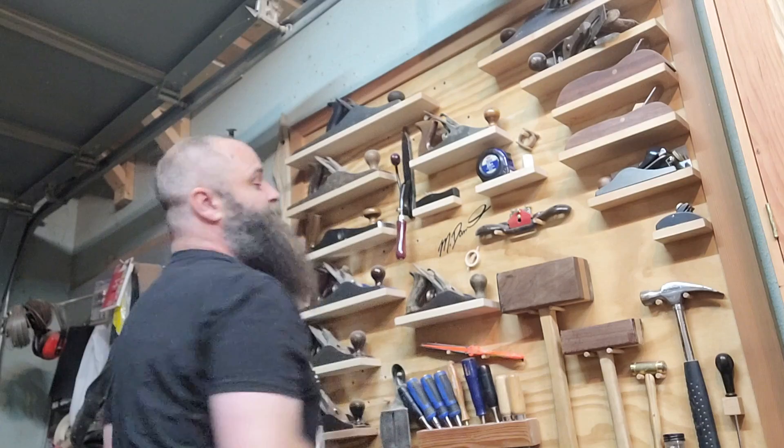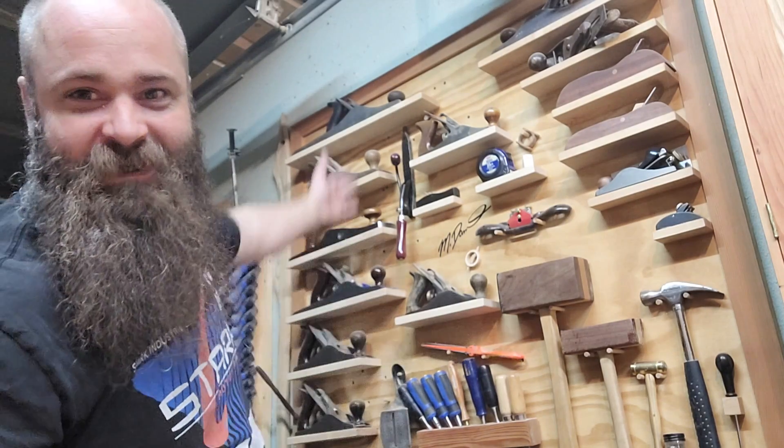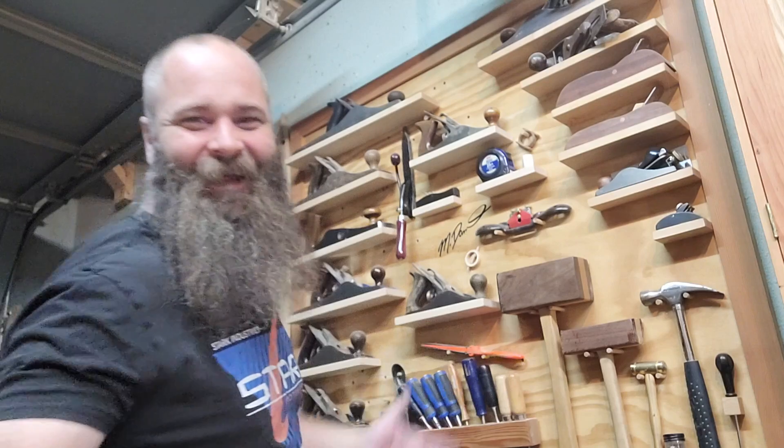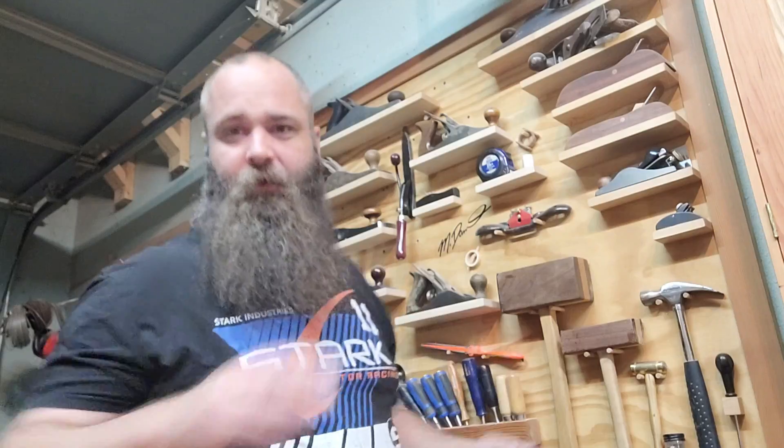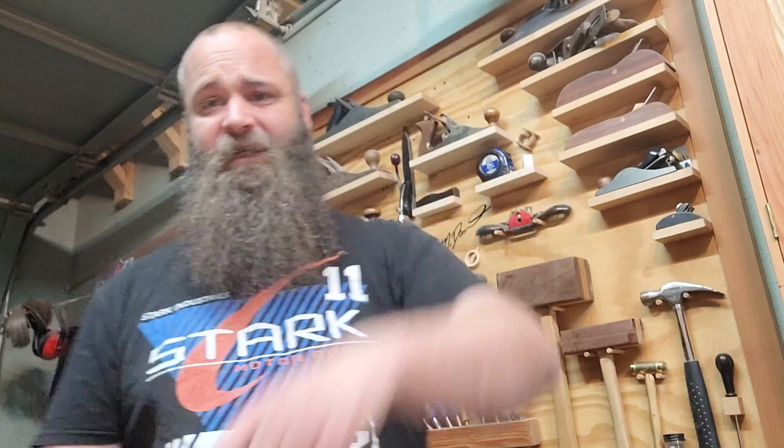Oh yeah, it looks fantastic up there — it's full! Welcome to the family. Thanks Josh Osborne for selling me the number six, and thanks all you folks for watching. I do have a Patreon page if you want to support me at patreon.com/woodenthingsandstuff. I also have an Etsy store where you can buy things I make — links are down below. Until next time, stay happy, stay healthy, stay safe. Bye for now!